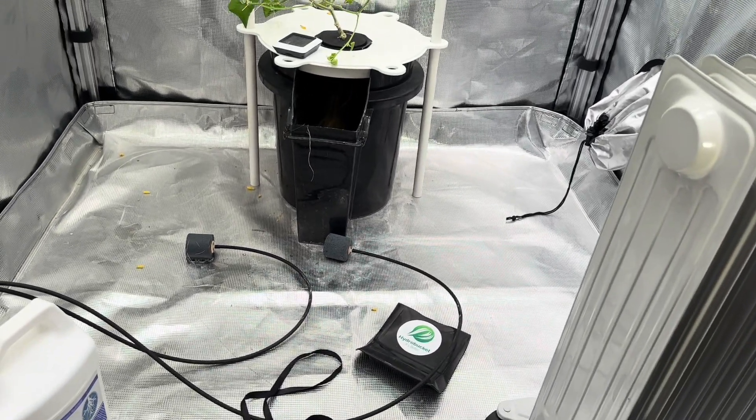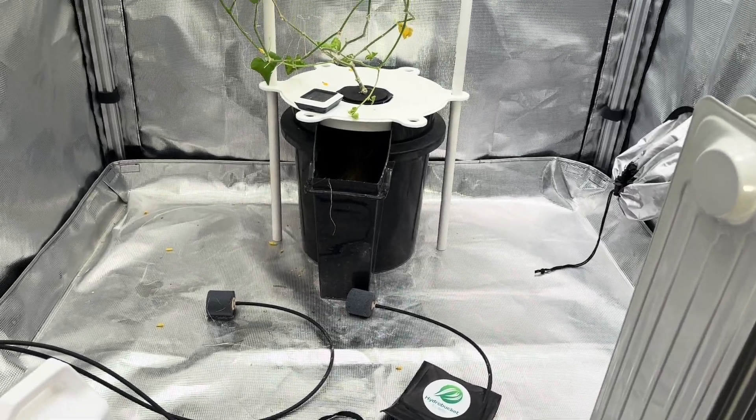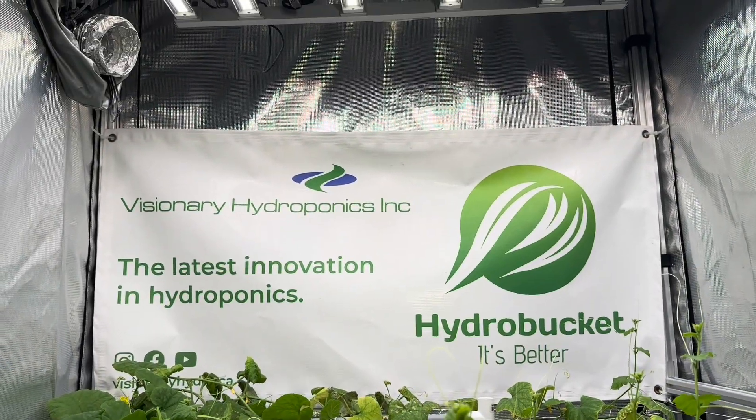Happy holidays, everyone. I look forward to starting my pepper grow just once I get this taken down. Peace.